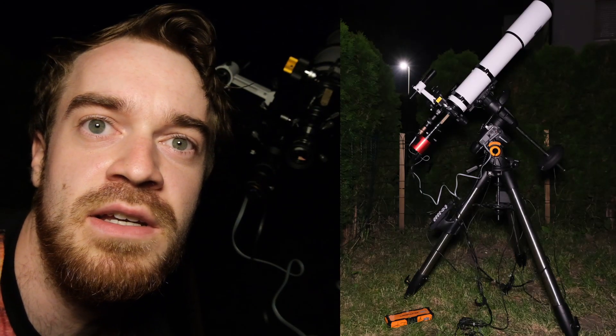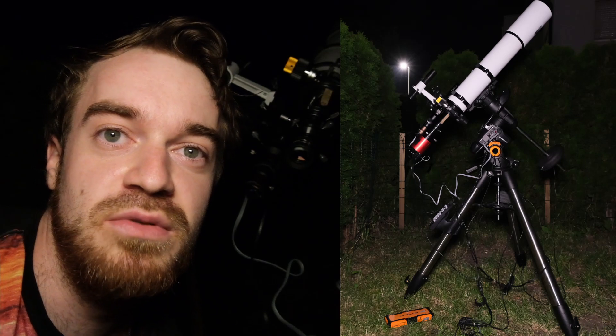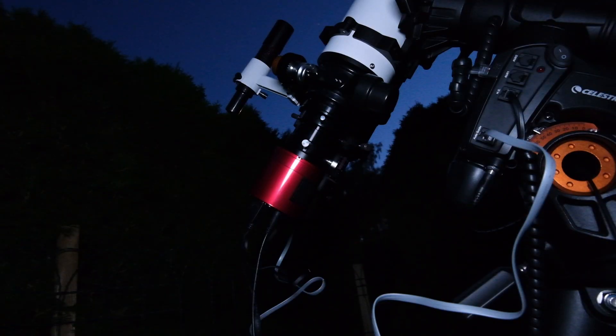I've just set up the scope. Now it's time for the Raspberry Pi to boot. One quick thing I need to do is to switch the cold cam for an eyepiece in order for the first alignment. Let's switch that real quick.